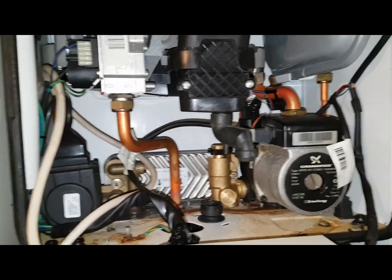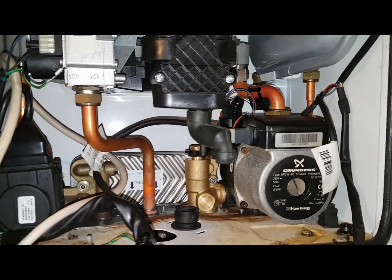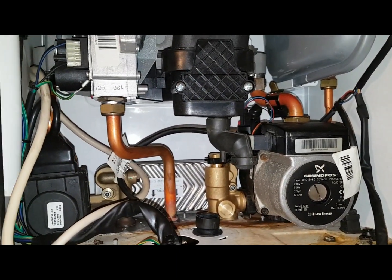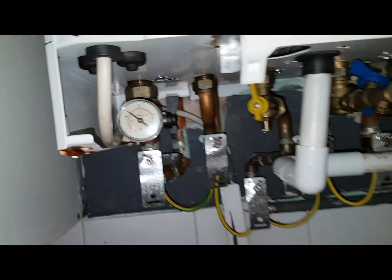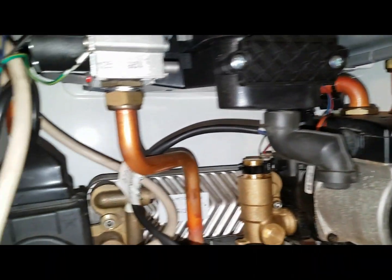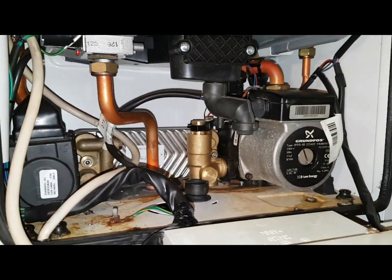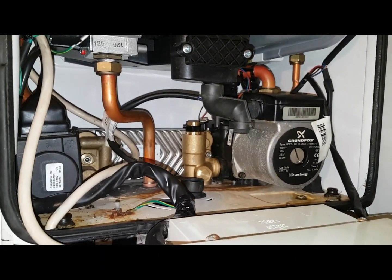Okay, so now we've filled up — the hot water side's done and the primary side's done. That's the pressure gauge filled up, no floods, that's good. And no floods from here either, so we're just going to put the condensate trap on and fire it up.